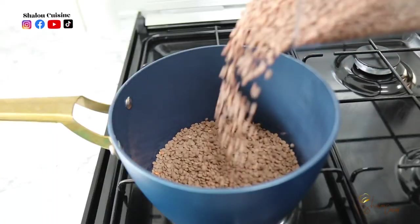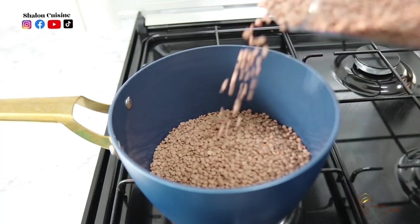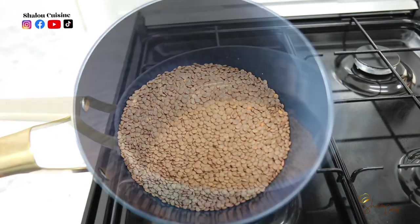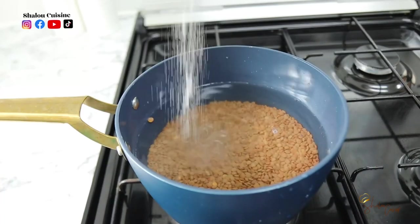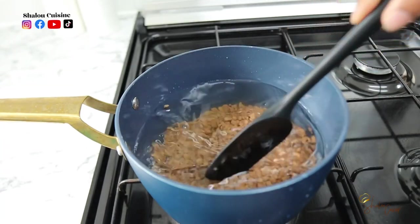I'm going to start by cooking my lentils. I'm pouring them into my pot, washing them, then adding some water and salt. Cover the pot and allow it to cook on low to medium heat. Make sure you check from time to time and add more water if needed.